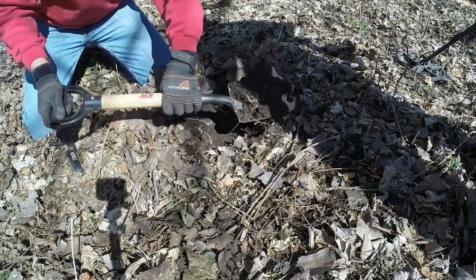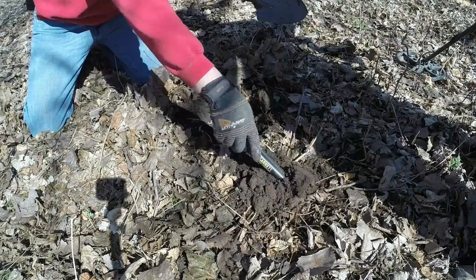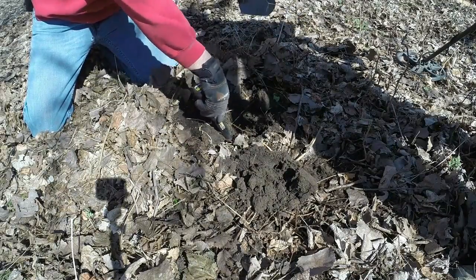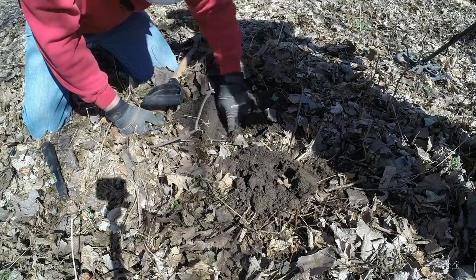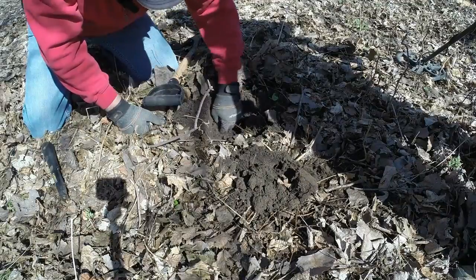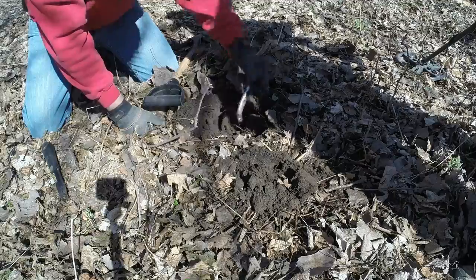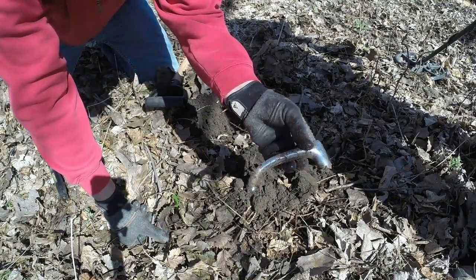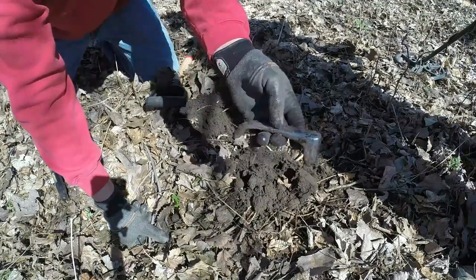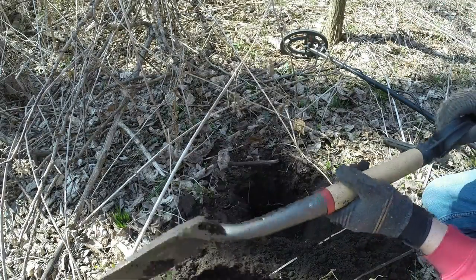That felt something, I think. It's more chrome than tin. Probably an old 1930s car handle. Coming up a quarter of silver, so gotta dig it.